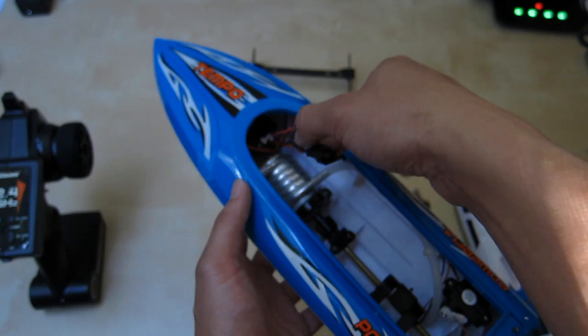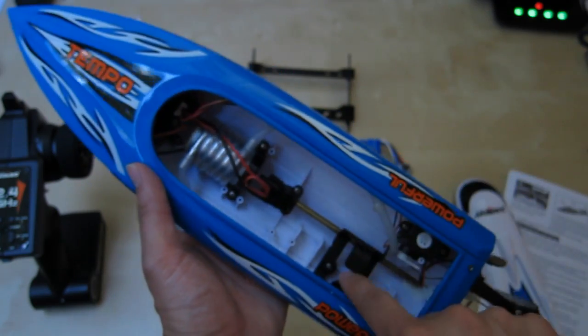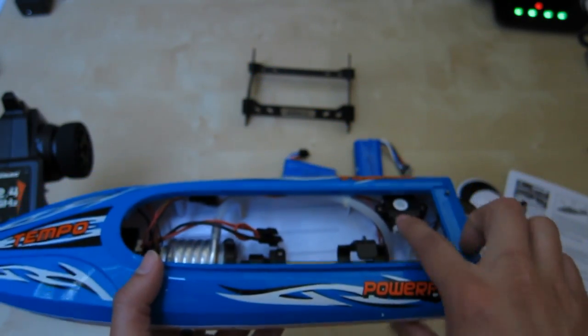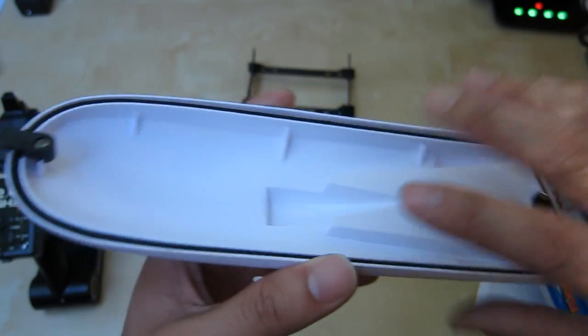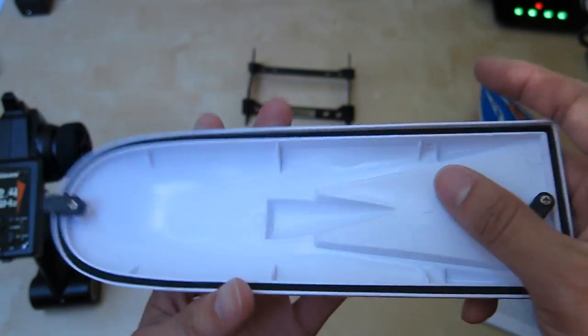You have your control box up there, a plug-in for the batteries, the battery pack goes right here, and there is your rudder control. It's a very simple unit. The cap here has nice gaskets to seal the boat so when it flips over water is not going to get in — a very nice little design.